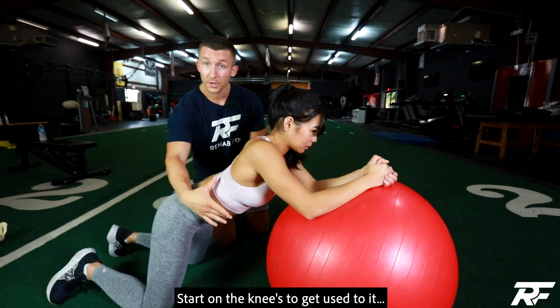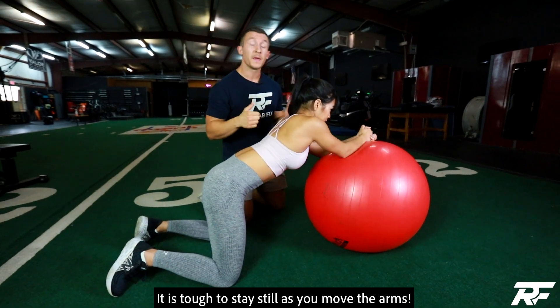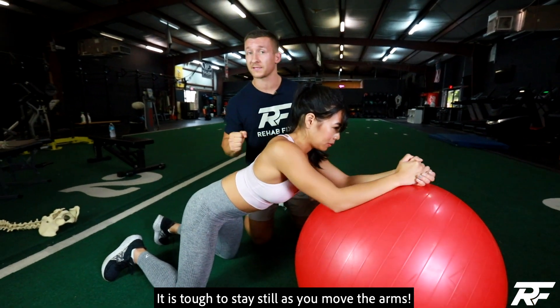All you're doing is trying to maintain good core stability — so ribcage down, hips forward — and you're going into clockwise and counterclockwise motion with the arms. The reason why we do this is because we're getting a lot of movement variability through the upper body, and the core really has to work to keep things balanced.